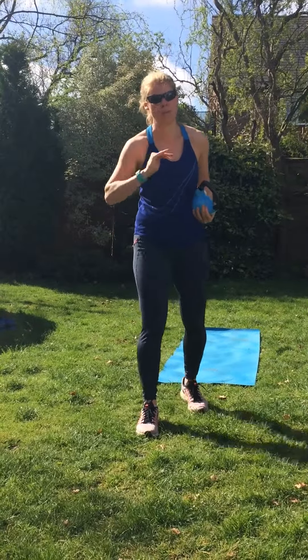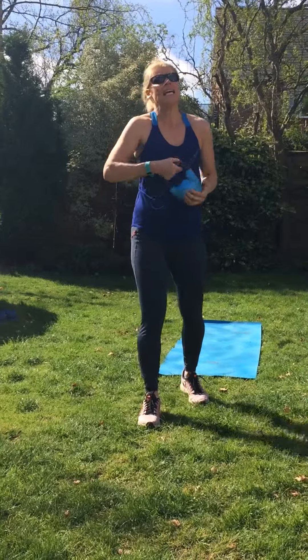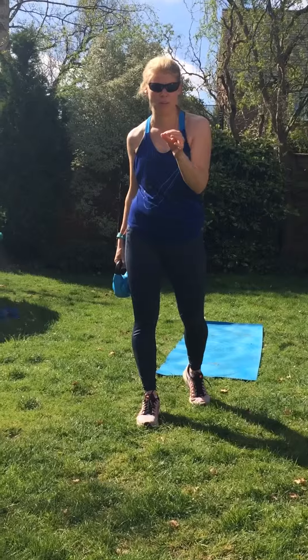Breathe out through the exertion. If you hold your breath, you will be bearing down. We've seen too many internal injuries from that, especially for postnatal mums. So that bit is really, really important.